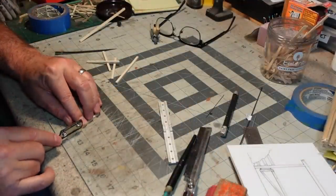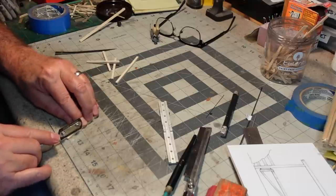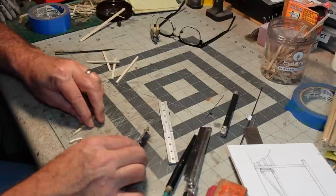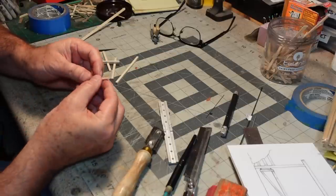I'm cutting this freehand, wanting to cut straight down as much as I can on my mark. Making sure that's a good angle.